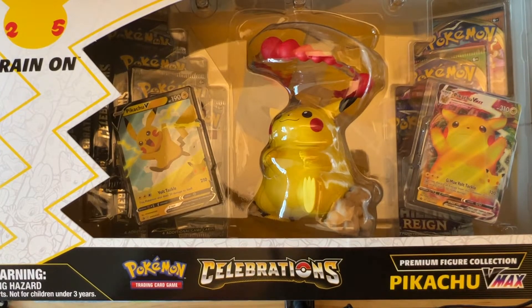Welcome back everyone — we finally found the Pikachu premium figure collection. I got it today at a clean restock; nobody was there and they had tons of these boxes and the Celebrations chest. I obviously picked up a few of both.